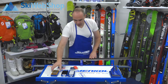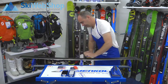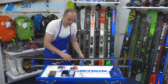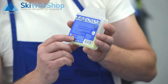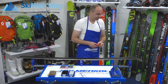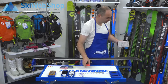Fasten the ski again and get your steel brush. Move the steel brush from the tip to the tail. Remove the clamp — now we're going to apply the red wax. The red wax is a basic wax you can use in most circumstances. Make sure your iron has the right temperature; again, you can find it on the back of the wax box.